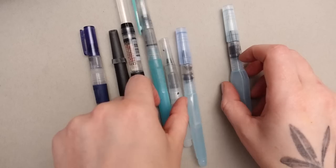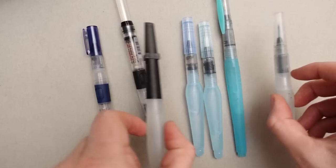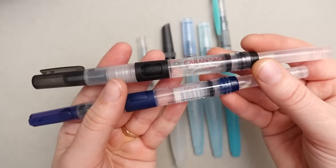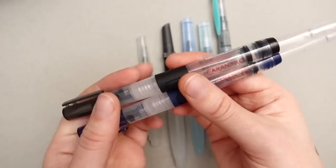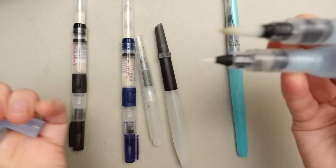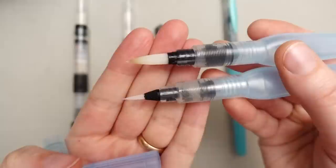Water brushes are not my favorite because it's a lot harder to control the amount of water in the hairs, and the hairs themselves are often very plasticky and stiff. But over the years I've tried a bunch of different kinds and my two favorites are the Caran d'Ache, which are kind of a syringe style and you press a little button to let the water flow through. I think these are the best for water control, but I also really like the Pentel water brushes because they have a high flow. So if I want to paint really loose and wet washes I'll use the Pentel. Plus the Pentel are slightly more compact.